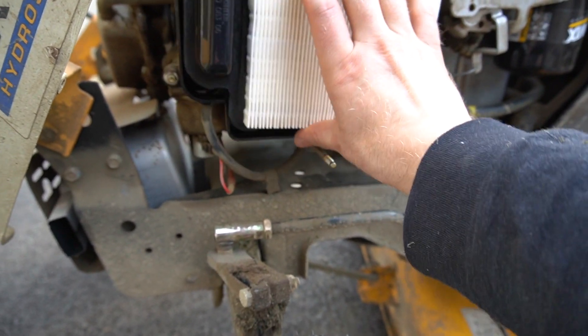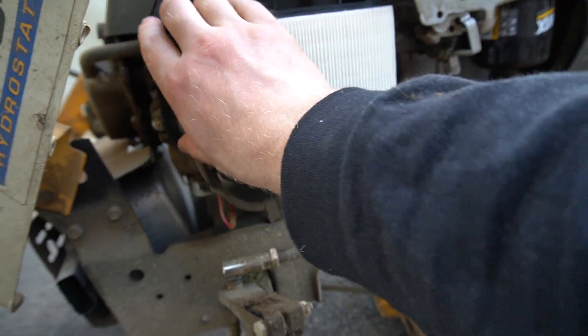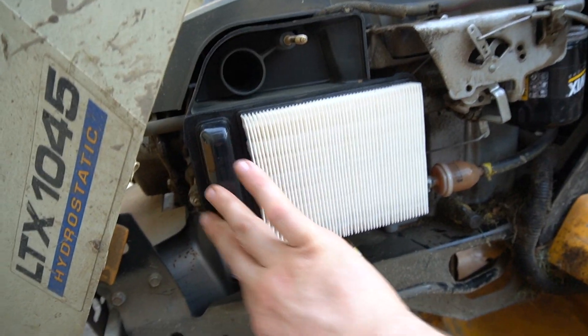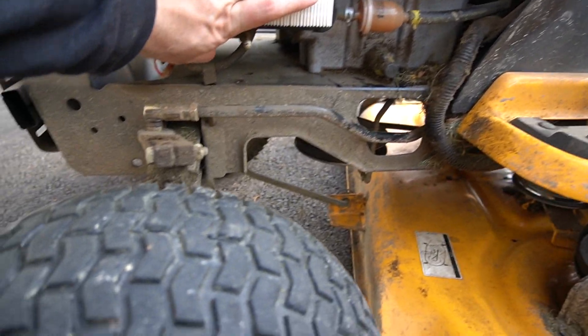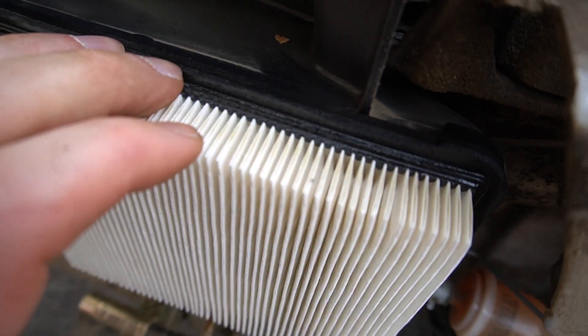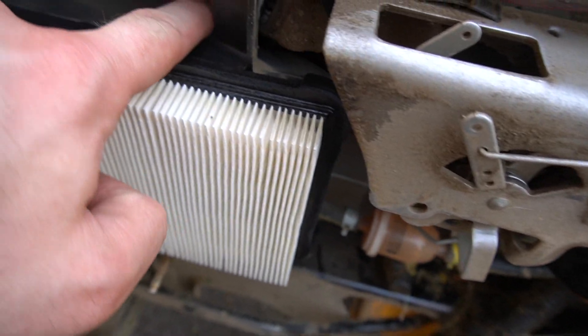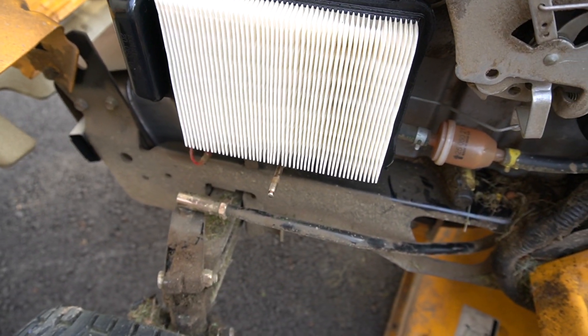Let's see how well it fits in — hopefully just as good as the other one. Definitely not the same quality, as you guys can see. That right there might be an issue if the filter box cover doesn't have enough push on it. We shall see — I'll check in a month or a couple of weeks and see how it goes.